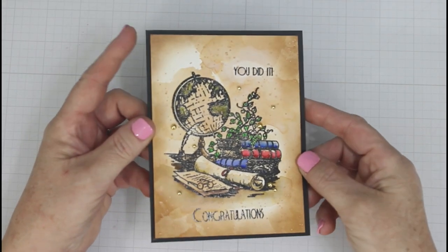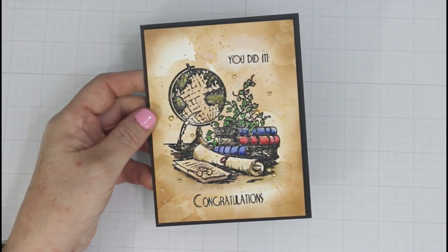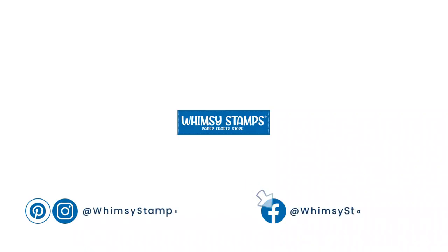Here are some final looks at my cards. I think they turned out really awesome — you'll have to let me know what you think. Again, until next time keep crafting. Thanks for hanging out with us, we really do appreciate your time. Bye-bye.